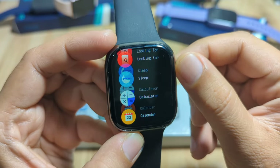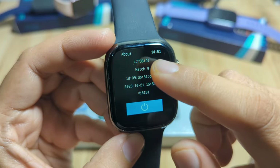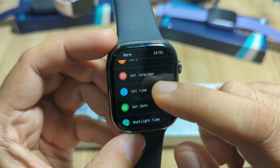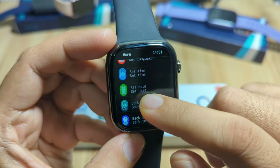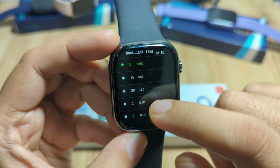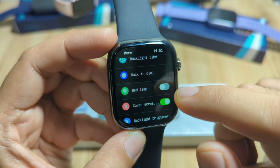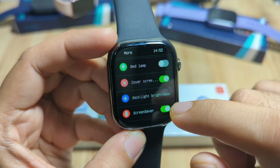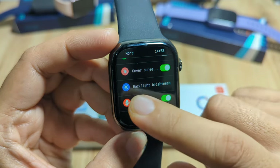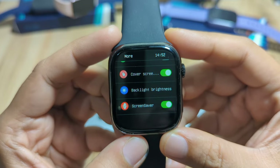Let's explore the settings. Tapping on 'More,' we have the about section — it is Watch 9. We have series info, set language, set time, set date, and backlight time — let's adjust it to 15 seconds. There's also a bedlamp mode, cover screen, backlight brightness, and a screen saver which is fixed but can be toggled on or off.